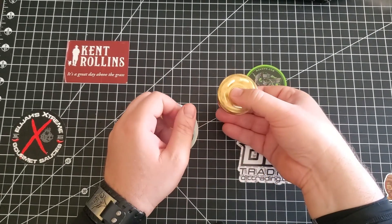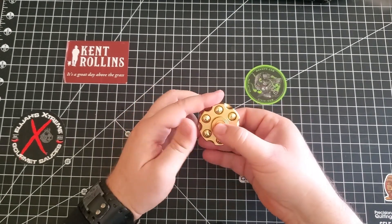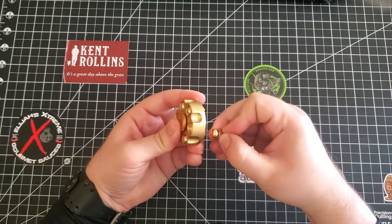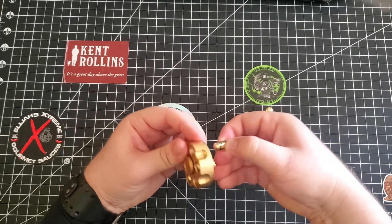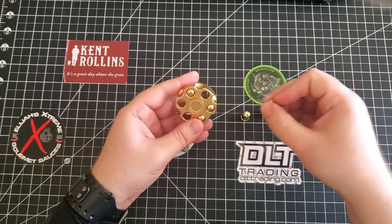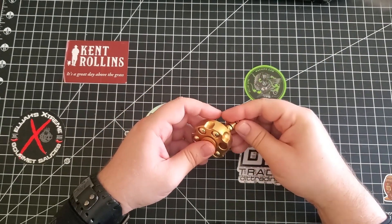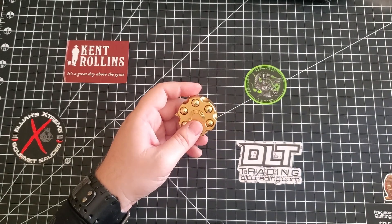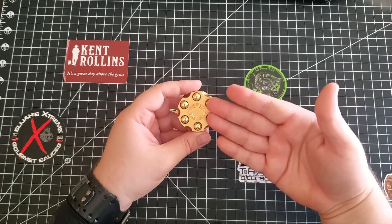You can spin it and it spins for a while. And then you can take these out — watch my hand. If you just take one out, then you get a lumpy spin. But you take out the opposite side to even things up, and we're smooth again. Take another one out and we're lumpy again. But this is just a fun little fidget spinner. I think it was — oh, 14 bucks. It was 14 bucks. Well worth it if you like fidget spinners.